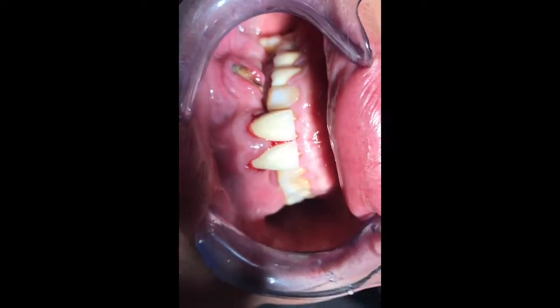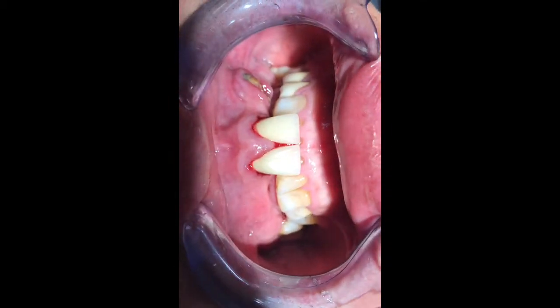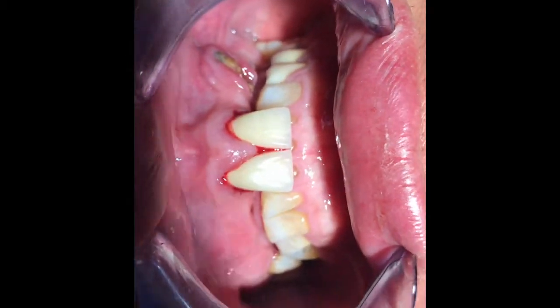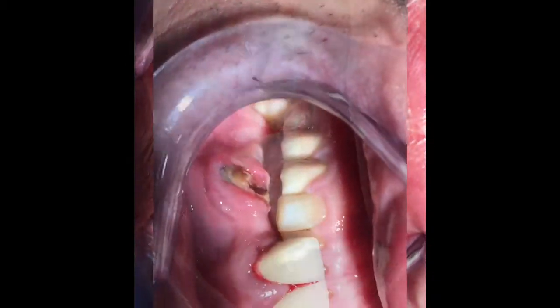However, if you remove the tooth and don't put it back in, the patient cannot go to work. The patient doesn't have a backup denture, so it's time for you to be hands-on.